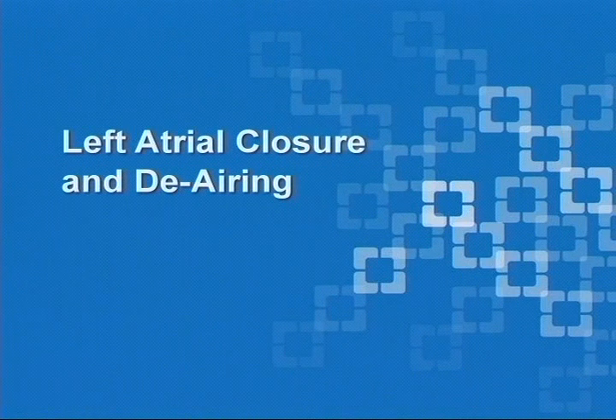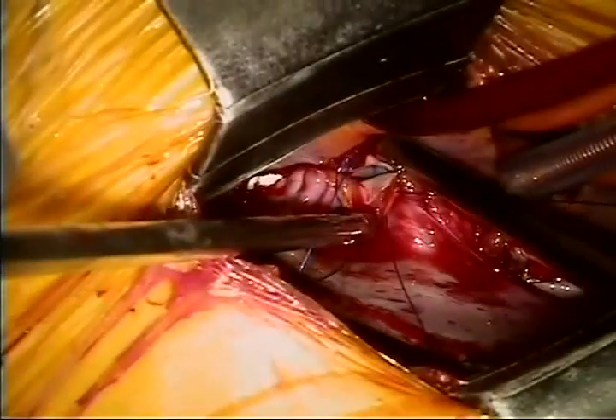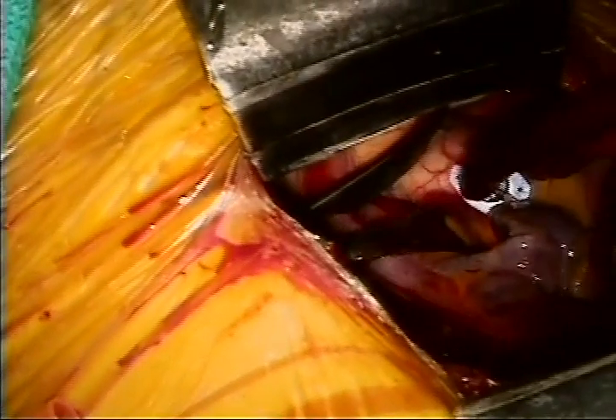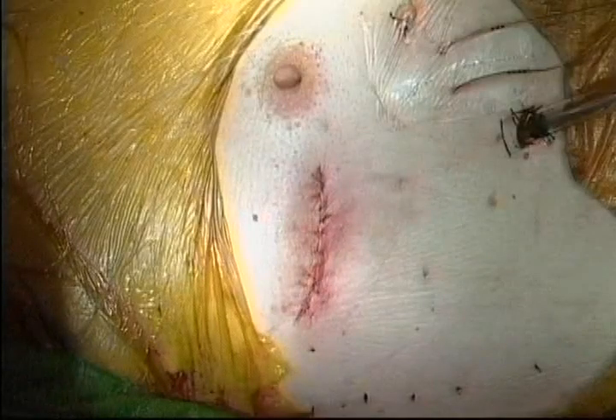After completion of the repair, careful left atrial closure and de-airing are essential. Long instruments and the Chitwood knot pusher facilitate closure of the left atrium. A standard running suture is used to close the left atrium, with a stitch begun at the bottom and a separate stitch begun at the top. Before tying the sutures together, the left atrium is de-aired by taking volume in the heart and inflating the lungs. A hot shot of cardioplegia is then administered and the aortic cross-clamp removed. The chest wall incision is closed in layers in standard fashion. A single chest tube is placed, and the On-Q pain system is placed in the intercostal spaces above and below the 6 cm incision in the 4th intercostal space.